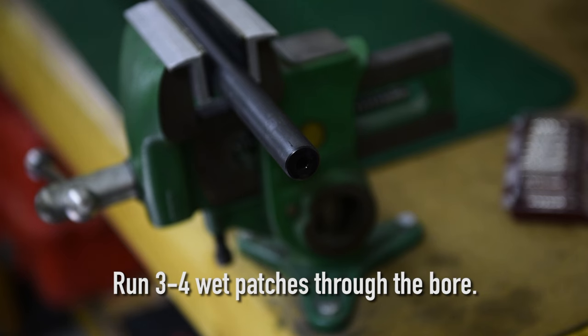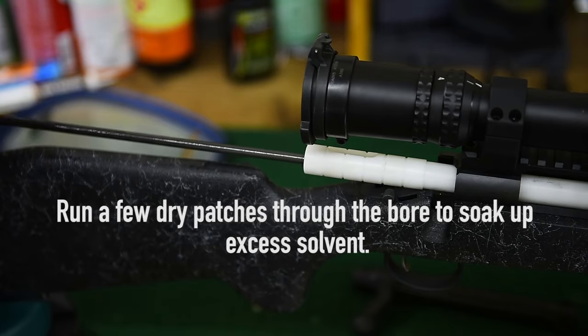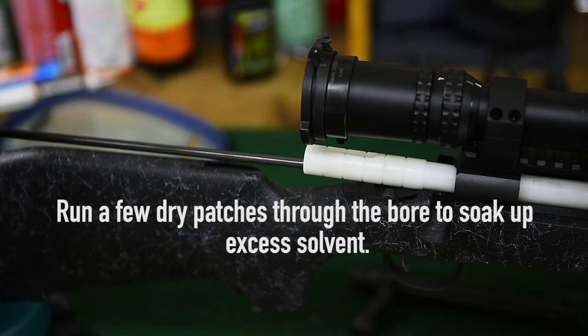After that, switch back to wet patches. You're going to run three or four through the bore. The first two are going to be dirty; the second ones will come out clean. After that, run a couple of dry patches down the bore to soak up excess solvent.